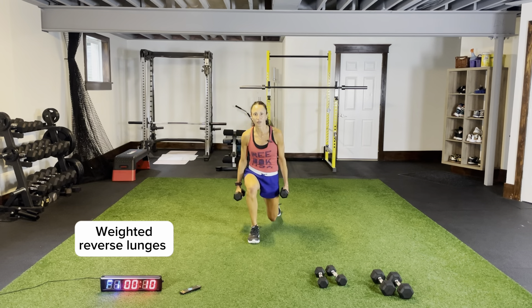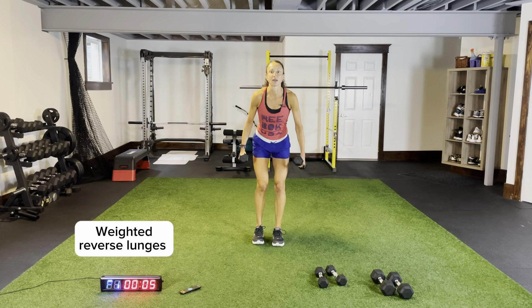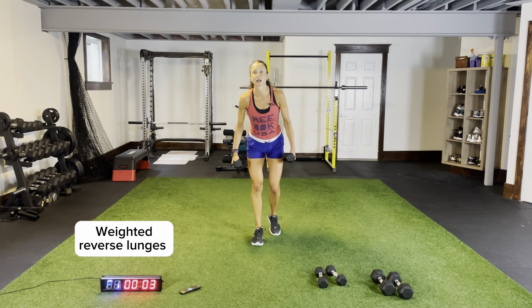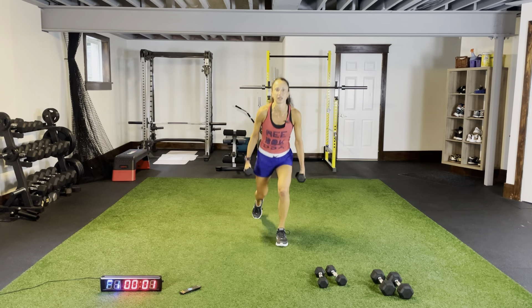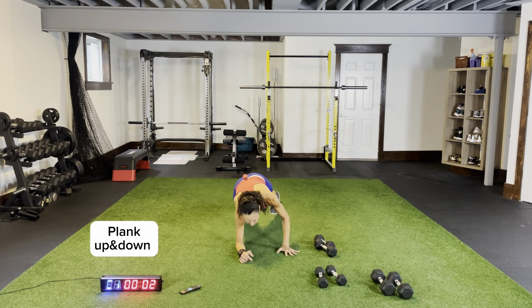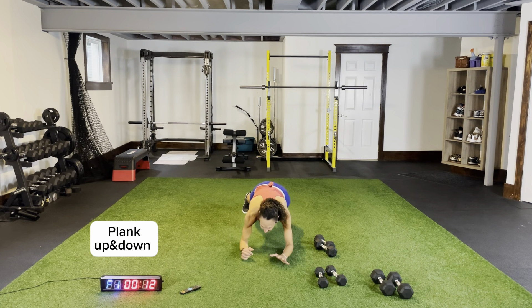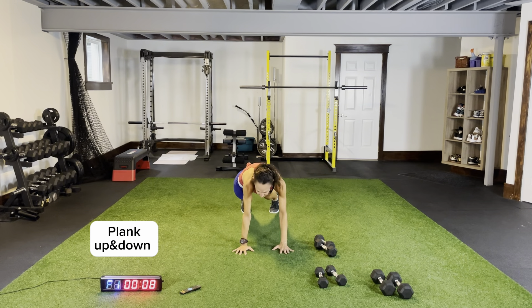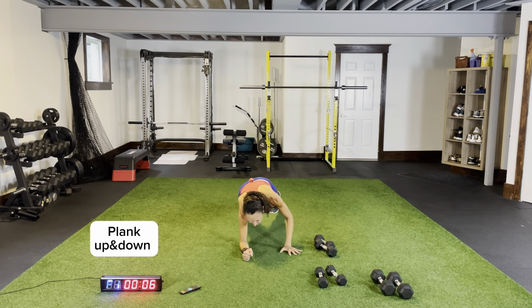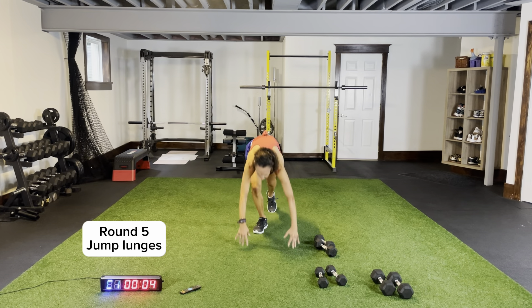Weighted reverse lunges — all the way down, legs shoulder-width apart, keeping your chest up, core tight. Five more seconds — on the ground please, plank position. Plank up and down — I want you pushing through, locking those elbows. One more round coming up. Jump lunges to start and we're going to end with some squat thrusters. Pushing up all the way, locking your elbows, keeping your core tight, no bumps in the air.